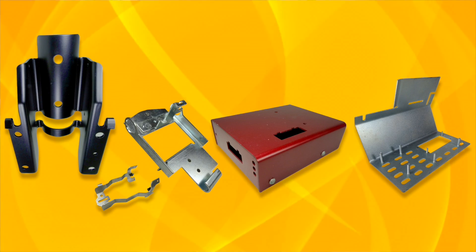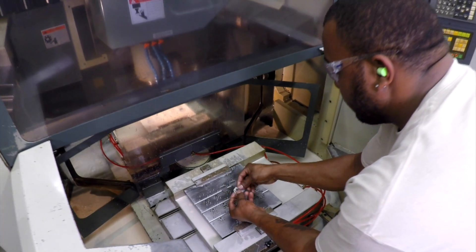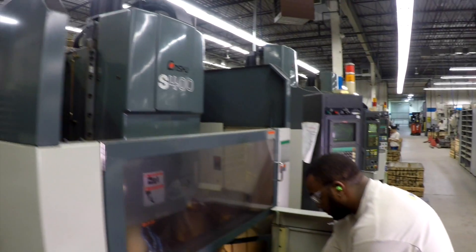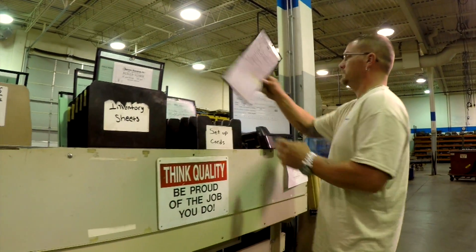Keeping quality in mind, when you have a part that needs a countersunk hole, a drilled or tapped hole, we're going to put it through a machining center. Again, 100% quality — eliminates any room for error. Our machining centers are expensive up front, but the alternative would be somebody on a drill press. With the software we have, a customer can call up and any sales associate they talk to will have at their disposal real-time knowledge of exactly where their job is.